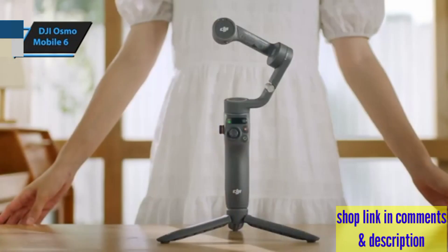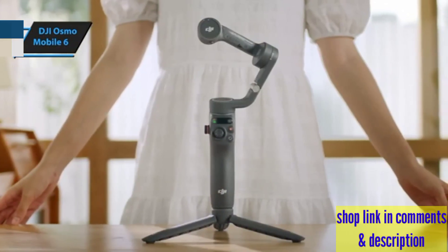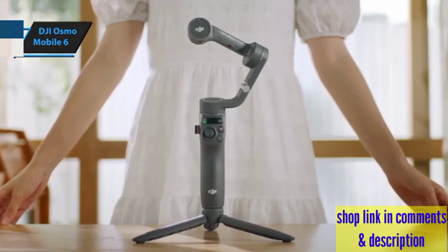And for those solo adventures, it turns you into the director and star of your own movie, tracking your movements without needing an extra pair of hands.